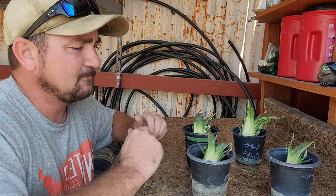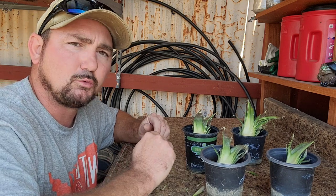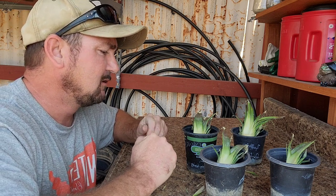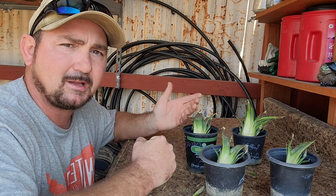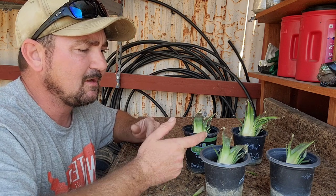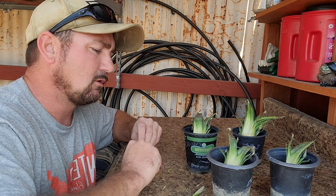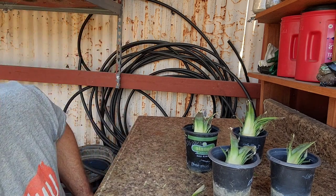Outside of that they root really readily - this is a neat method to get a few more plants. I've got them in small pots; pineapples really don't mind being in small pots and don't mind being root bound, so you don't have to worry about root binding. I'll typically up-pot them especially if I see pups coming out from the base of the mother plant. If there's more than one pup per pot I'll divide them and put them in a like-size or a little larger pot, working them up slowly.